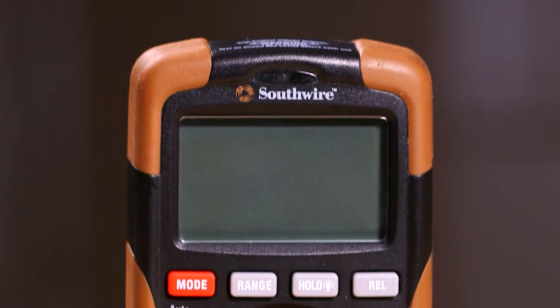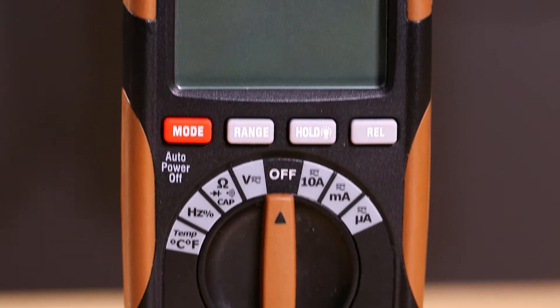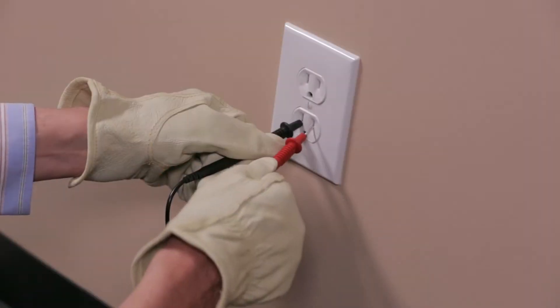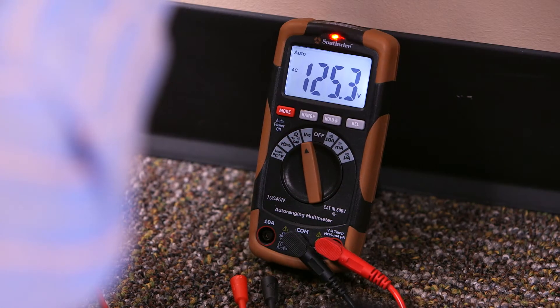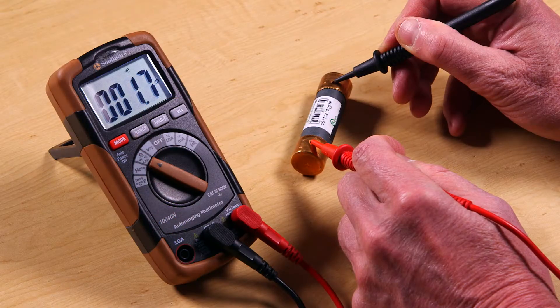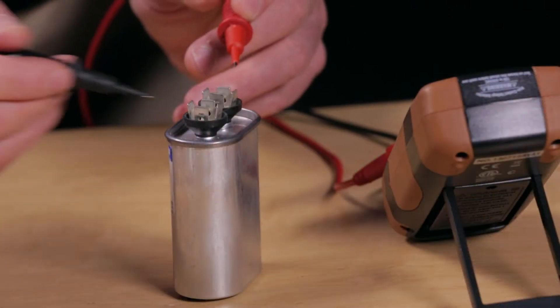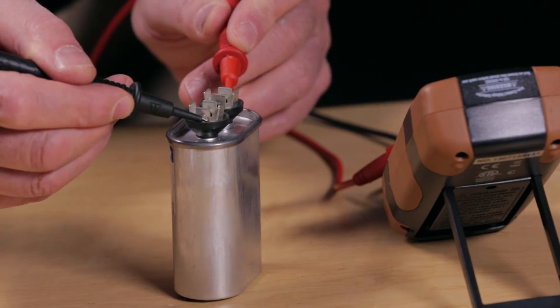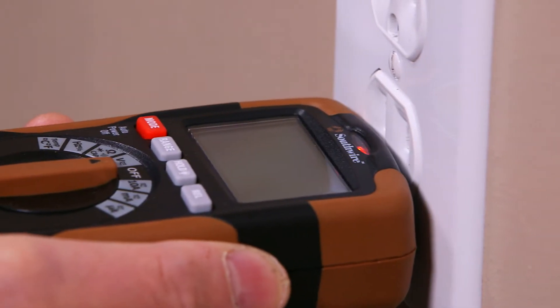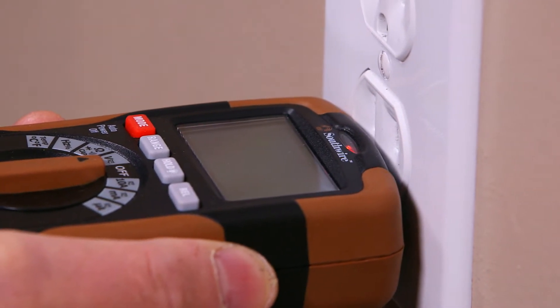The 10040N has the features needed for testing a wide range of electrical and electronic circuits. It is capable of measuring AC and DC voltage and current, resistance, continuity, frequency, and temperature. A capacitance function is also provided for testing motor starter and run capacitors. A built-in non-contact AC voltage detector allows for quick checks for live voltage.